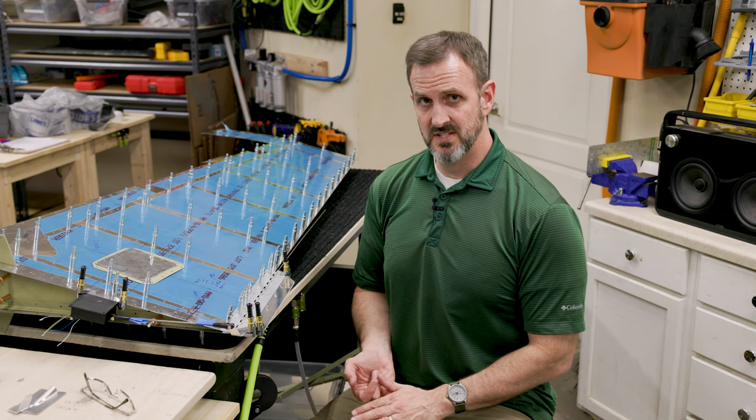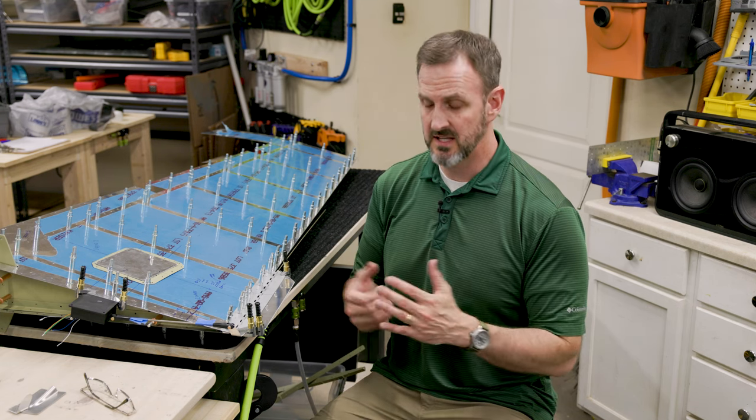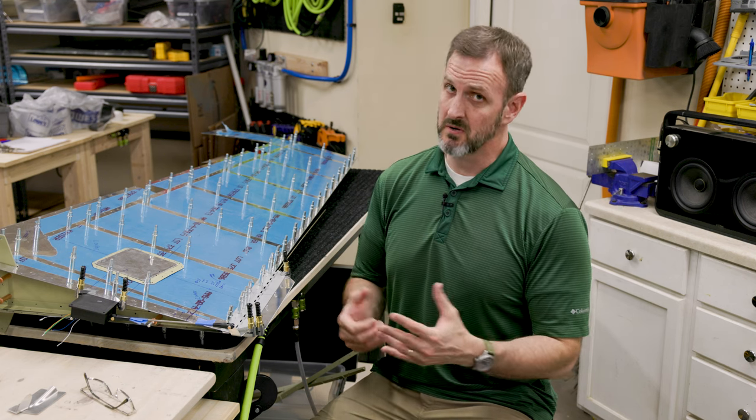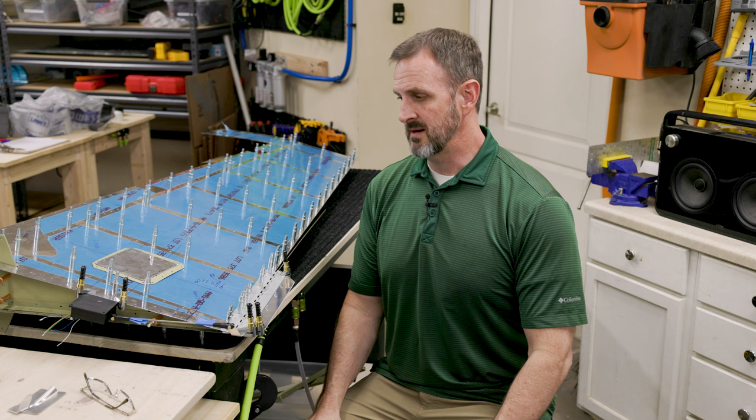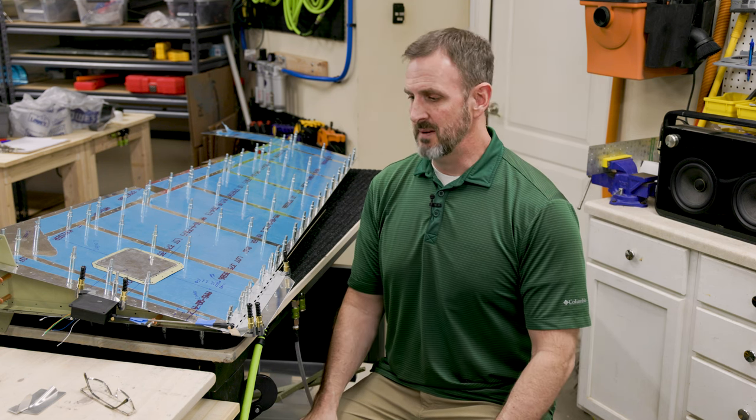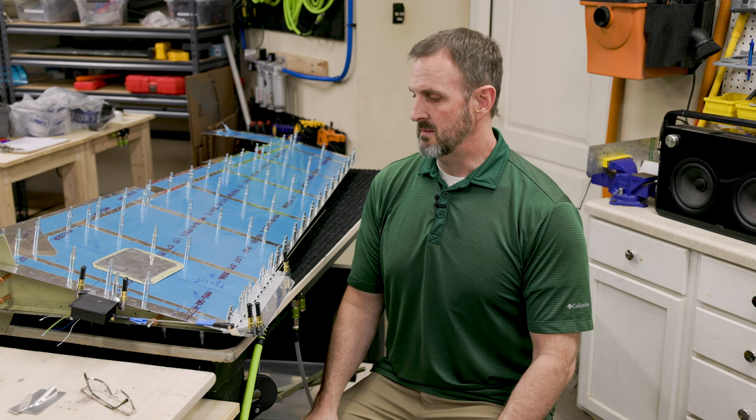The ailerons as well as the horizontal stabilizers both come with trim tabs on the stock Vans RV-10 kit. The rudder does not, and there's a lot of disagreement online as to whether or not you even need to add a rudder trim tab. A lot of people say you don't need to, but it might make some things nice. Regardless, I want to add a trim tab on the rudder, so I'm going to do that.